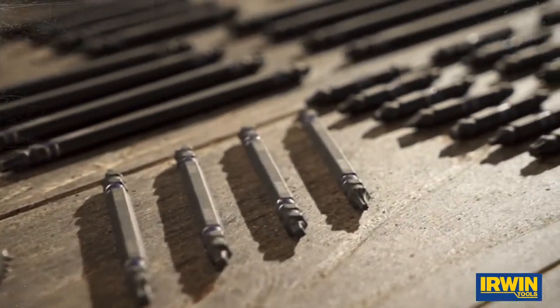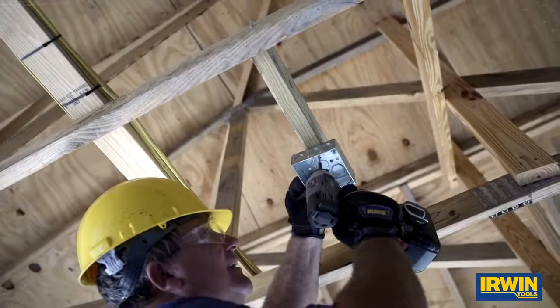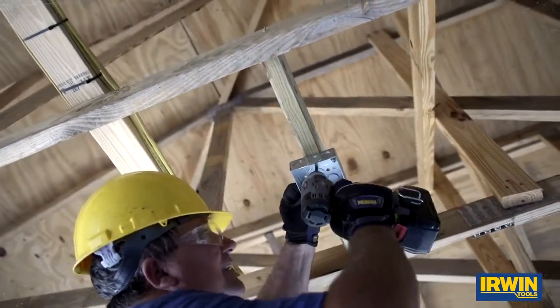So whether you're looking for twice the life or the convenience of carrying fewer bits, Irwin lets you do more with your impact driver. Time is money in the construction industry, and the Irwin bit has made a big difference for us.